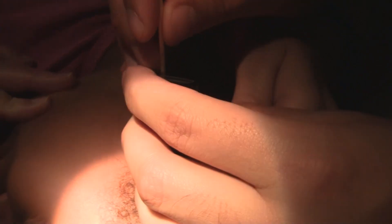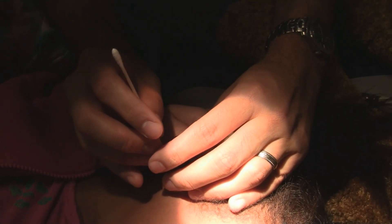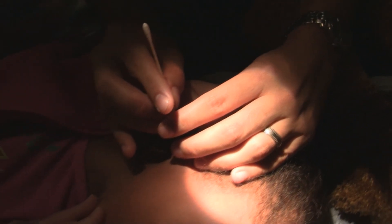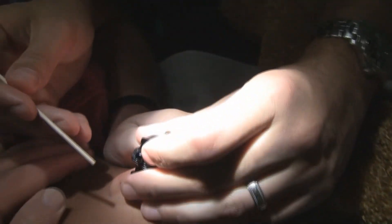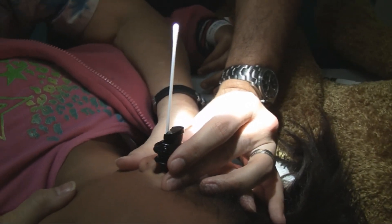Just hold really still so he can get just where he needs to be. Good job, keep holding still. You're just going to feel it. Just hold still — good job, you're doing great. We're just laying it right there.